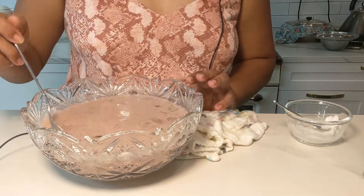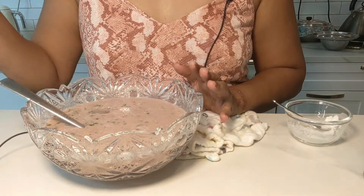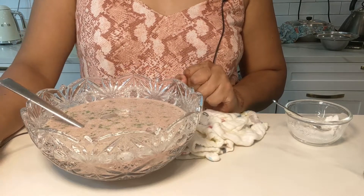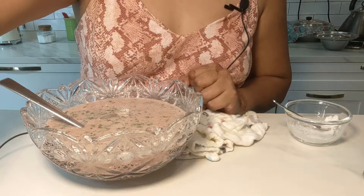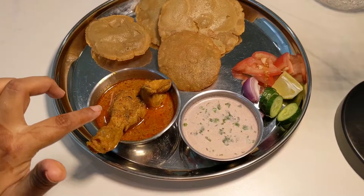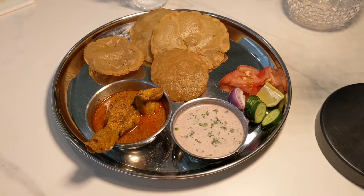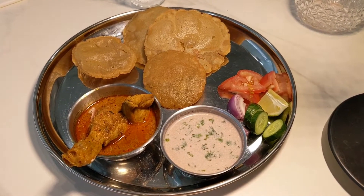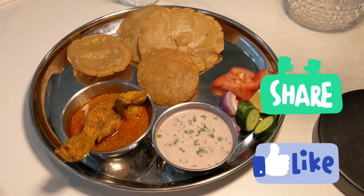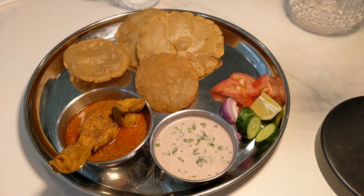So our chicken curry, our chicken komdi vada or chicken sagoti, and our sol kadi is ready. Once the vadas are fried, I've set a plate to show you how it all looks — with the vadas, the chicken shakuti, the sol kadi, and some salad. This is vada komda. Hope you liked today's recipe and hope you're going to try and make it. If you liked it, please don't forget to like, share and subscribe. Keep supporting Roo's Kitchen and Garden. Thank you, bye.